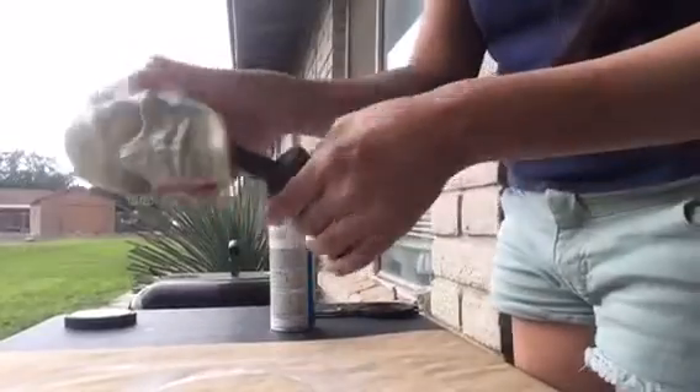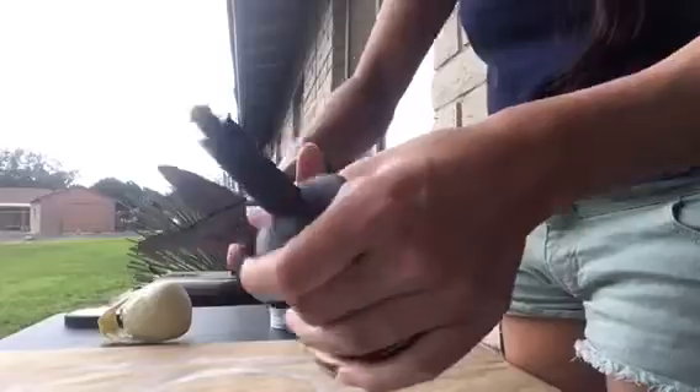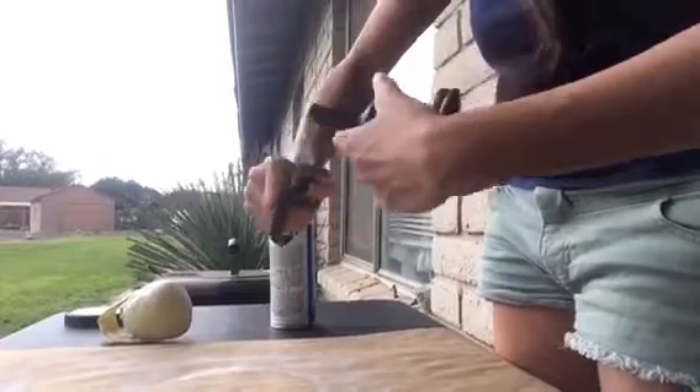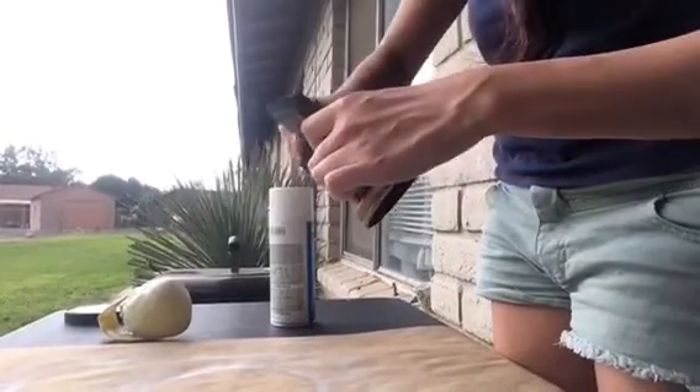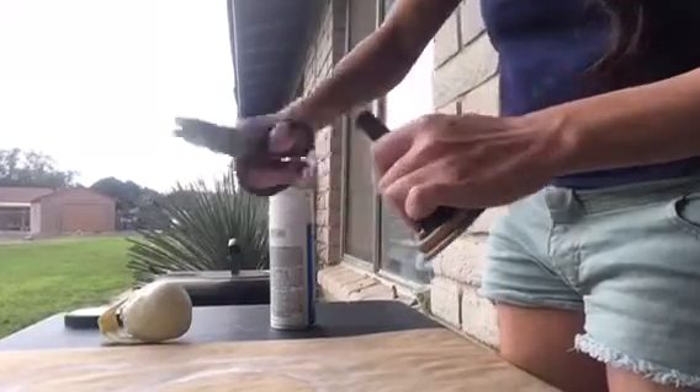Next you're going to take that skull decor, remove the head, and then cut off that little piece on top. I did have to go back later and cut off the remaining bits with a box cutter, but it wasn't too hard to remove.